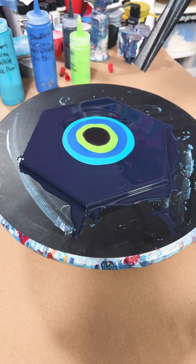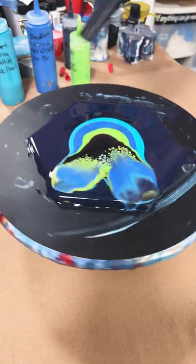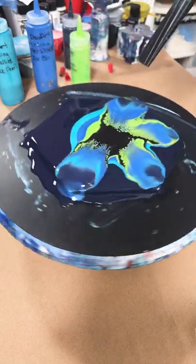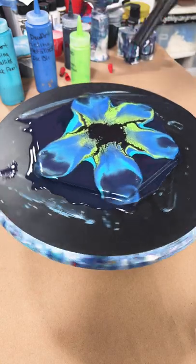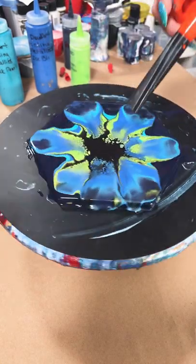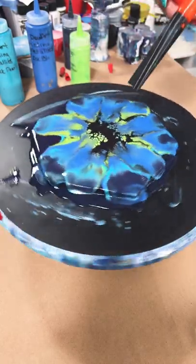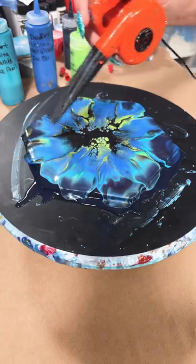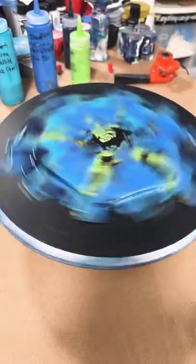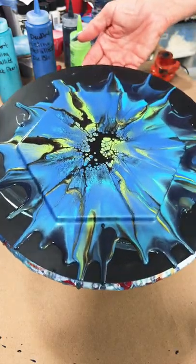And here we go. We'll give it a little spin. And there it is.